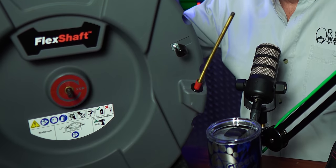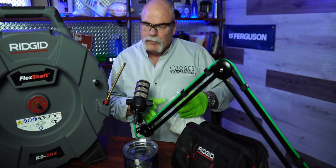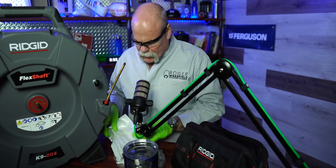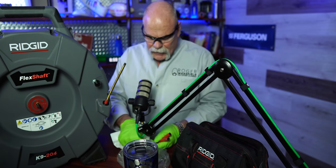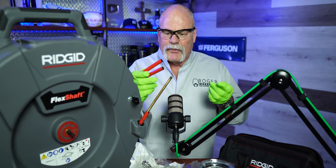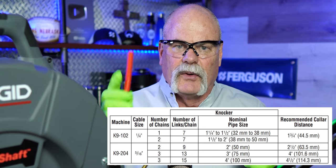Last week we went out with the RIDGID flex shaft — this is the RIDGID flex shaft K9-204 drain cleaning machine. They make the smaller one, the K9-102, but we wanted the big one because we deal mainly with larger drains. I see the benefits of both. I told you earlier I'd show you how to figure out what size chain you need and what type of adjustment. Number one, the bag they give you — you've got a lot of cool stuff in it: multiple chains, spacers, and they send you additional ones. We've pre-cut what we know we need. You've got three pre-cut pieces for the large cable: the short one is for two inch, the medium one is for three inch, and the longest one is for four inch.